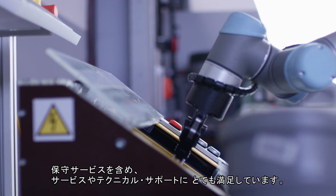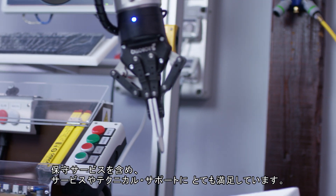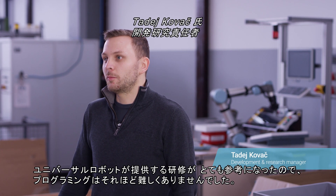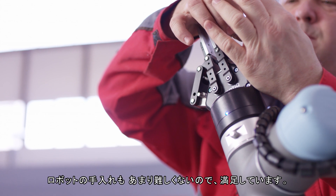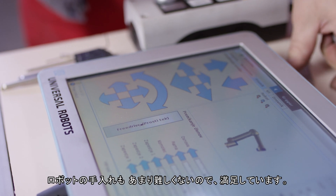We are very pleased with the service and the technical support they offered us. The maintenance is very easy. The programming is not so difficult because Universal Robots gave us training sessions that helped us a lot. Cleaning the robot is also not too difficult, so we are very happy about it.